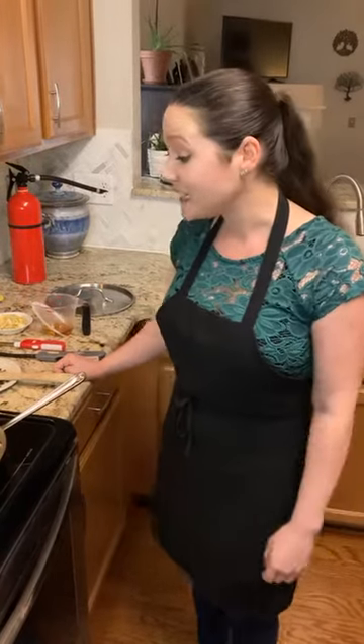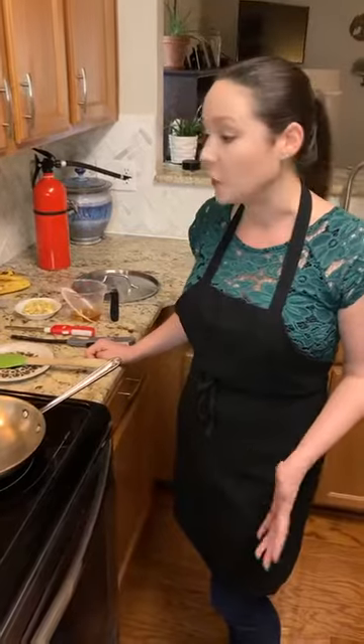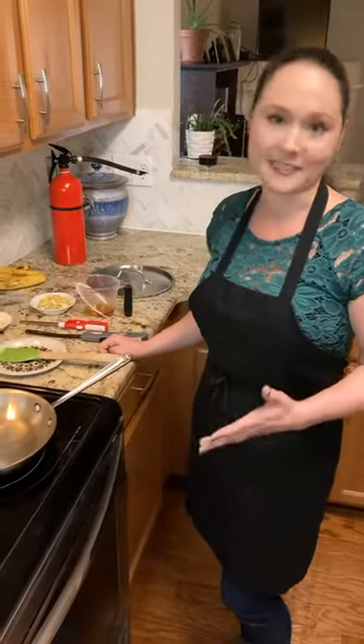Hello, everyone. Thank you for joining me on this Saturday evening. My name is Kylie with Bake You Love, and tonight I'm going to be showing you how to flambé, along with a couple of good safety tips so you can do the demonstration very safely.